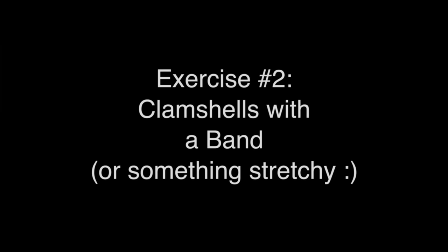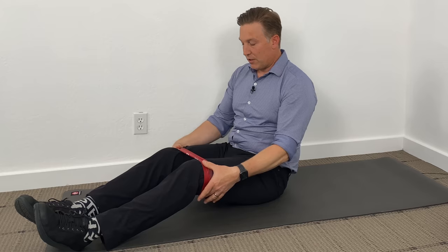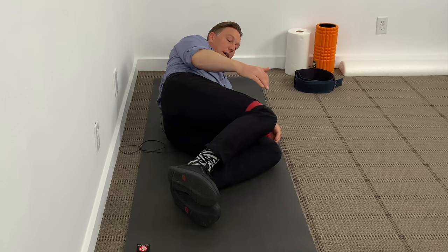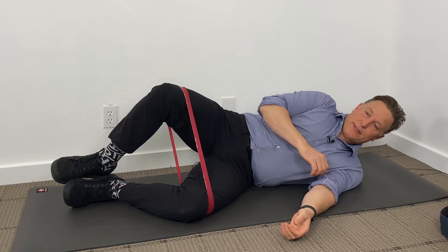The next exercise does involve a little piece of equipment, but something you can pick up pretty reasonably — it's just a band. You can take banding material and tie it so that it fits. I'll put a link below where I get my bands. We're going to have the band just a little bit above the knees. Lie on your side again, taking both legs one on top of the other. These are called clamshells with a band.